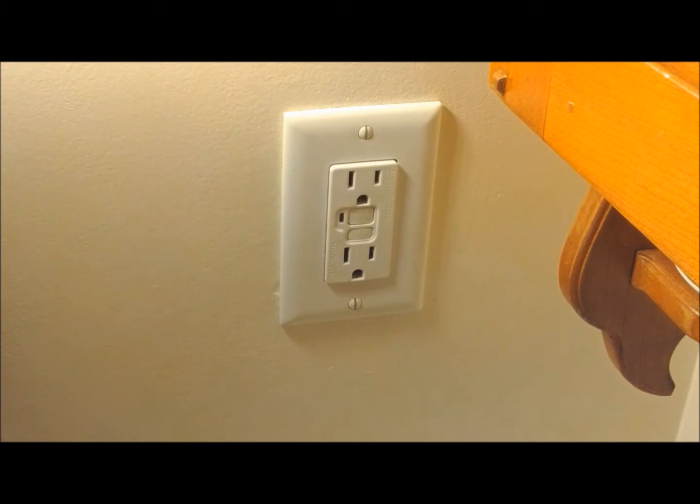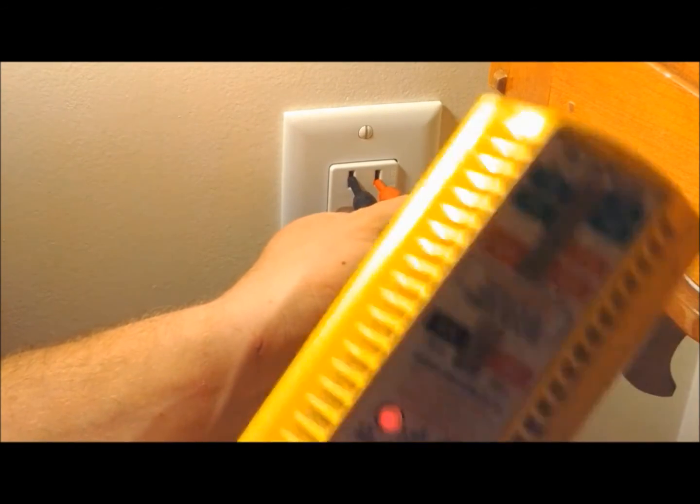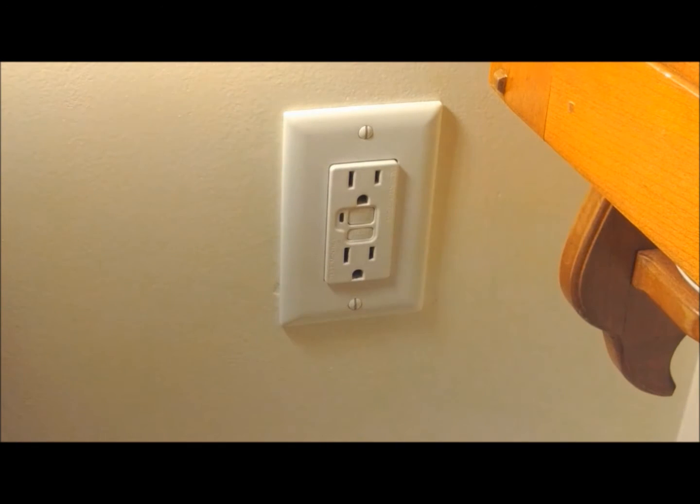First we'll go shut the breaker off. If you're not sure which one it is, use your 110 volt meter, put it in there, make sure you have no power. We don't, so we'll go ahead and start taking it apart.